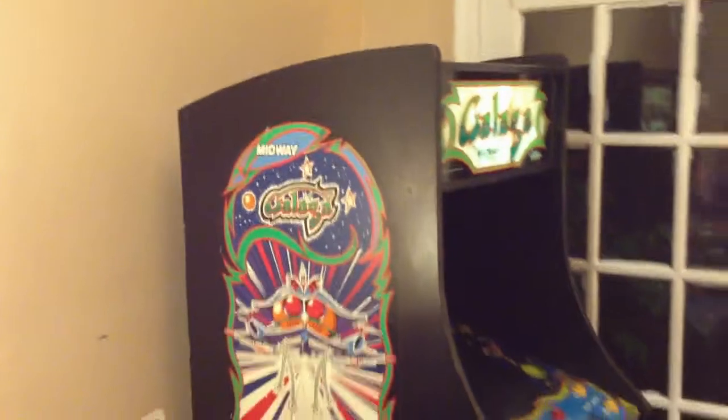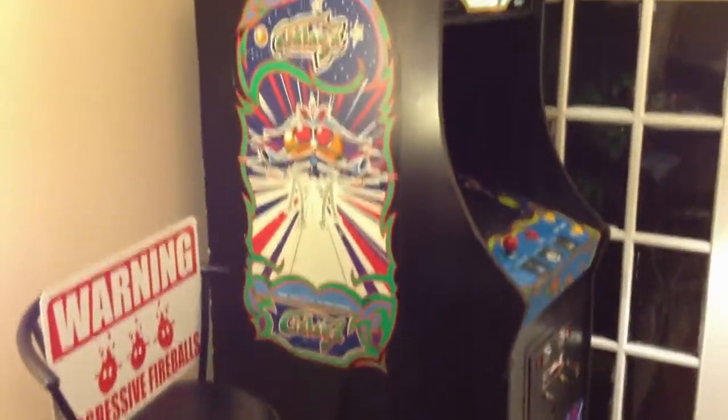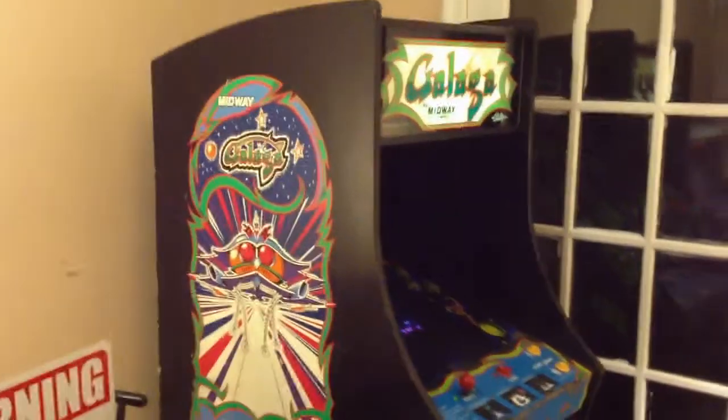I just wanted to introduce what we're going to do here and give you another shot of the Galaga machine. I'm going to pull it out, open up the back, get everything ready, and I'll be back in a few minutes.